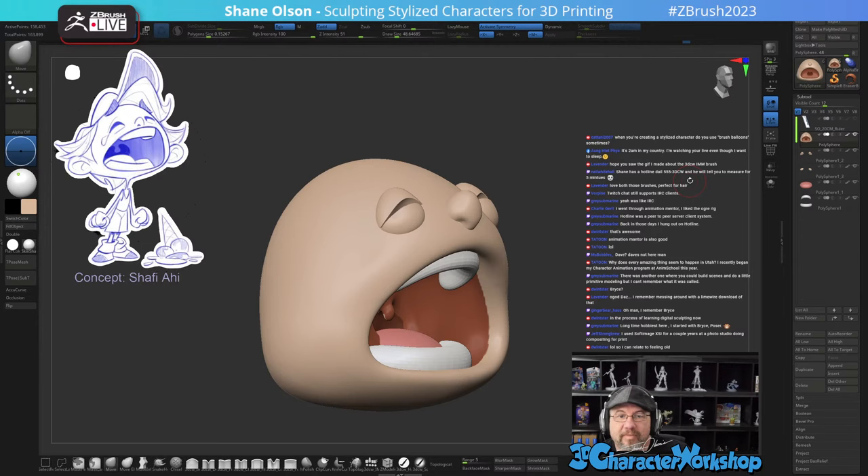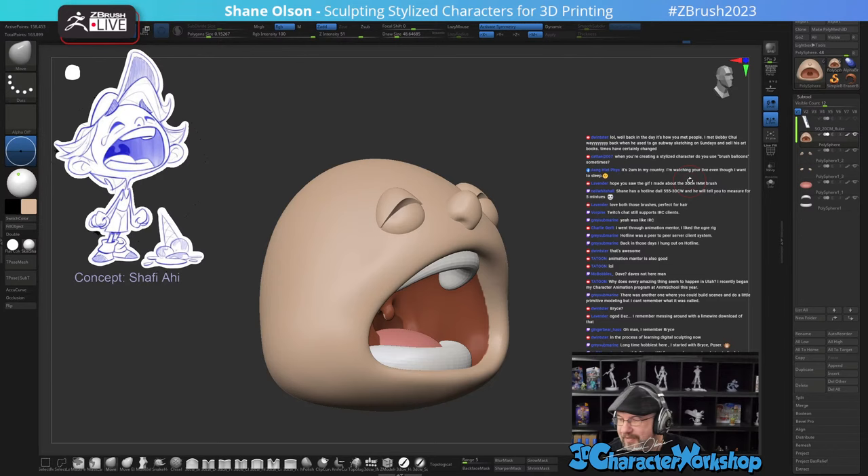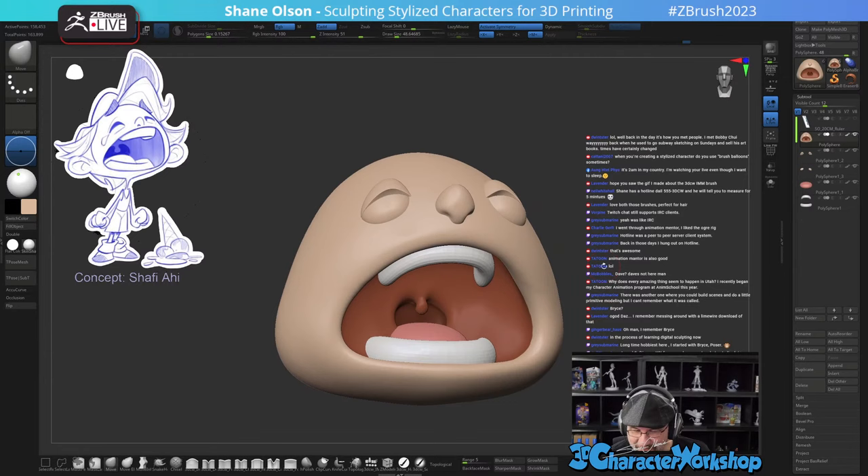It's 2 AM in your country — thanks for joining me so late. When creating a stylized character, do I use brush balloons? Not really — they don't give me the control I want. I like them, they're a fun little toy, but I typically don't use them. I just saw Bobby Chu at Lightbox — just said hello, didn't get the chance to really talk to him.